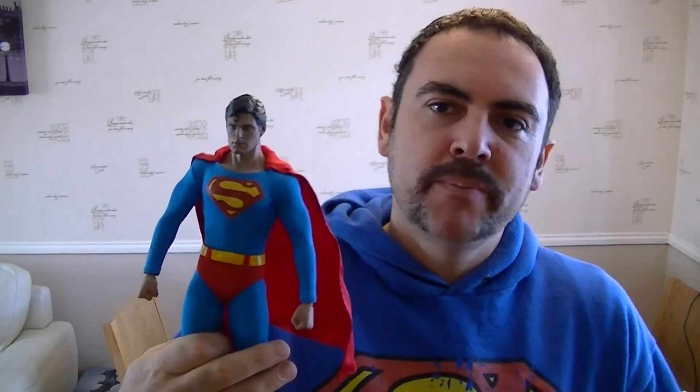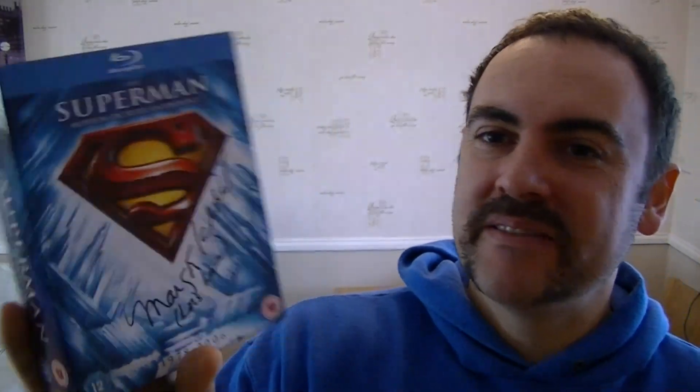I own a Superman Hot Toys Christopher Reeve figure. I've got a photograph of myself with Margot Kidder, who played Lois Lane, who I met a couple of months ago — really nice lady, by the way. And I've also got the signed copy of the Superman Blu-rays from Margot Kidder too.